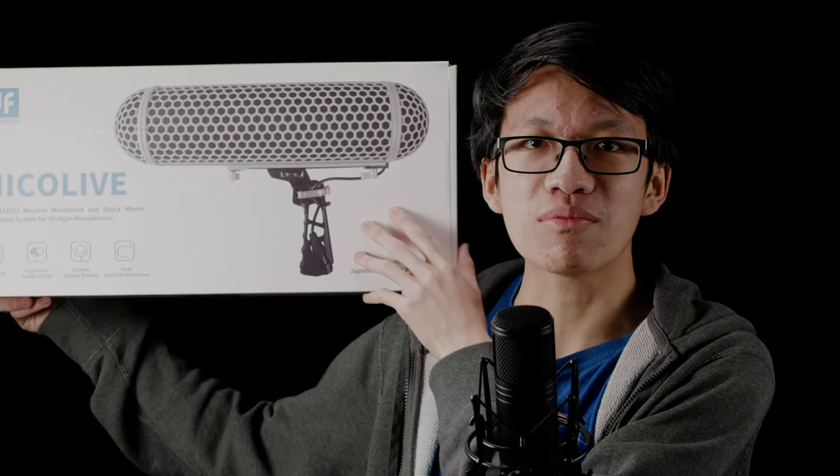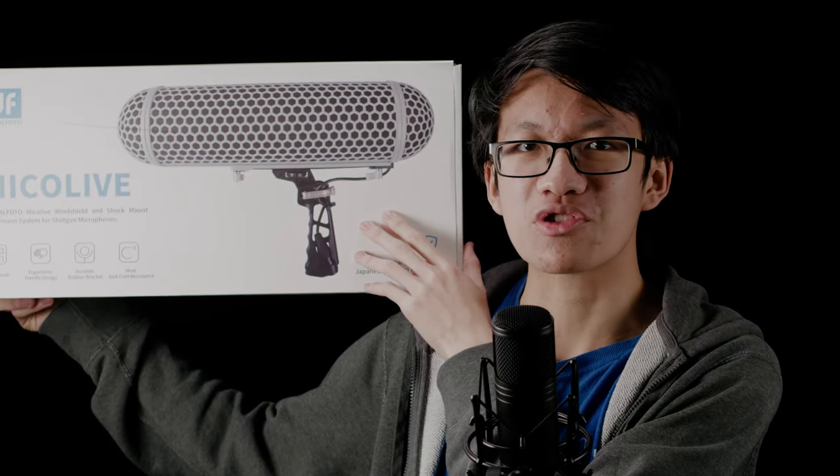What's up guys, this is Joseph with Slidio Studios. Today we are going to be reviewing this — the MycoLive from Digital Photo. It's a blimp for your shotgun microphone. So without further ado, let's get right into it.